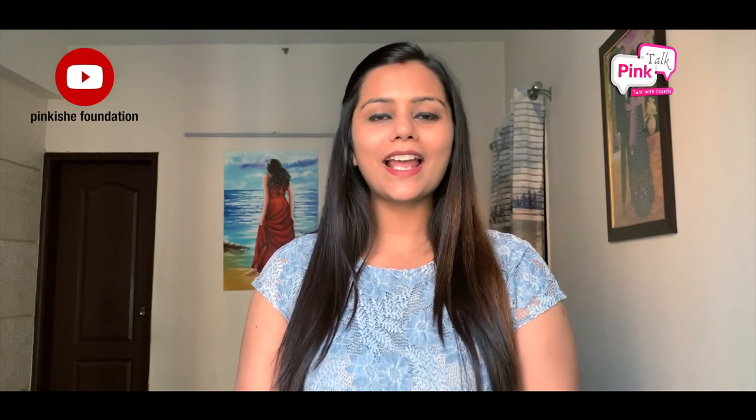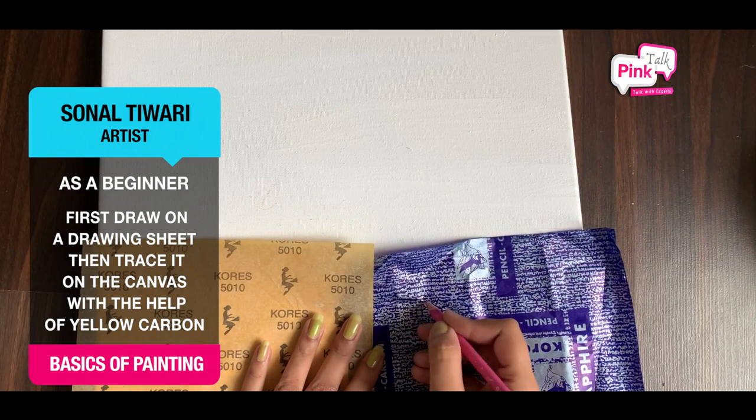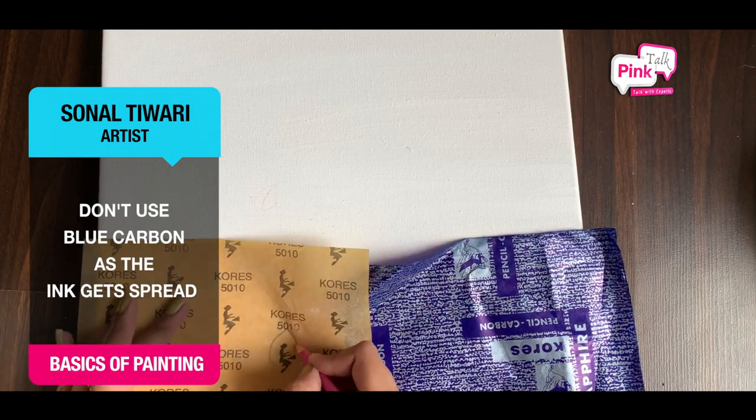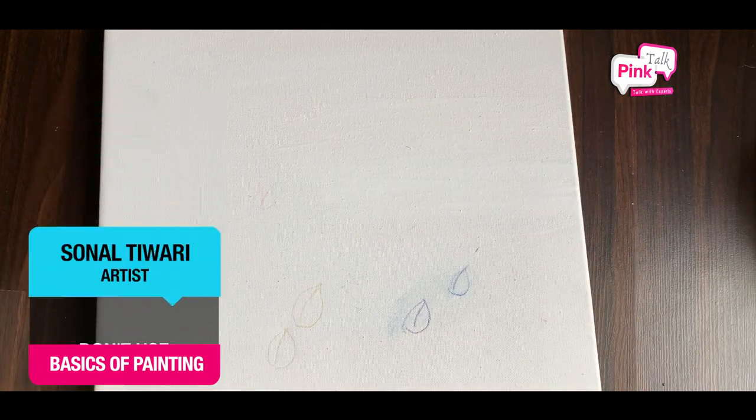Now we are talking about drawing. You don't have to draw directly on the canvas. First, you do the drawing on a drawing sheet. After that, with the help of yellow carbon, transfer it. You don't use blue carbon, as it will spread ink onto the canvas.